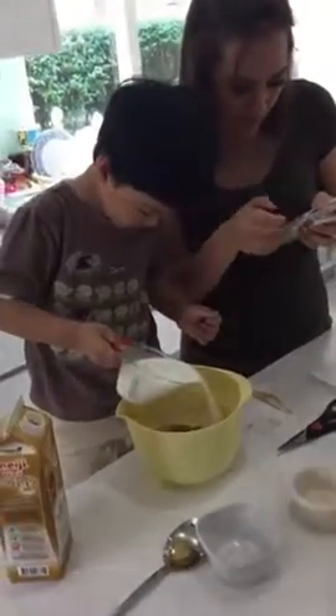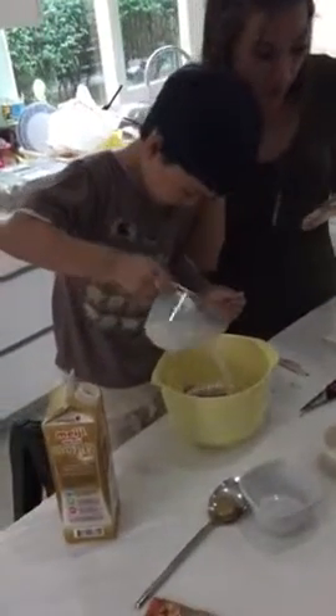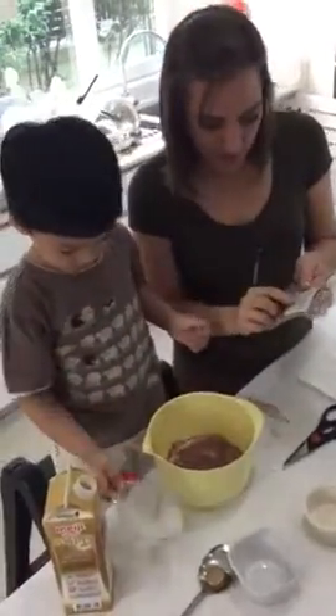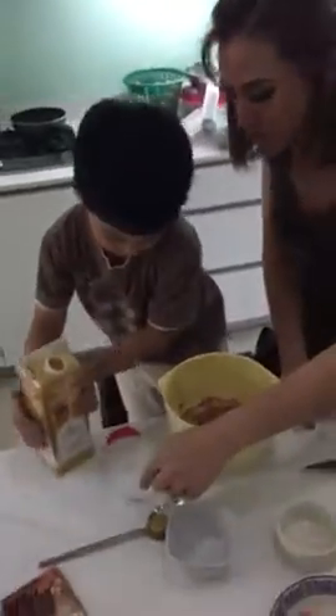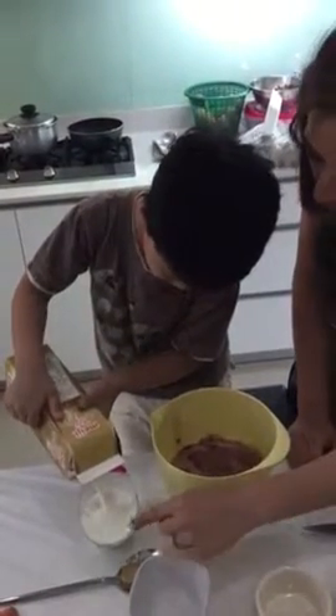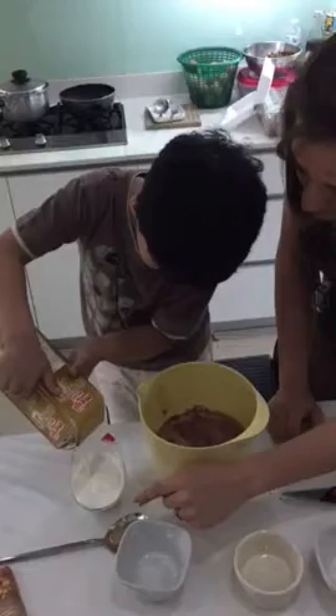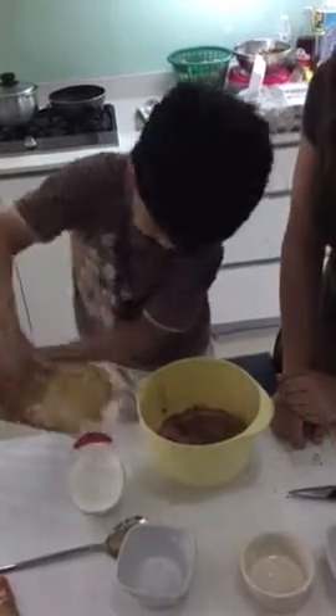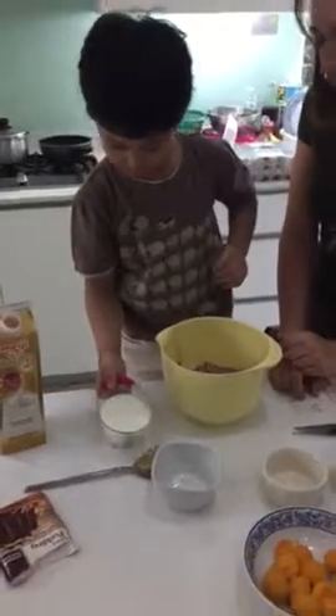200 grams of milk mix, and then we need two of these because it says 500 and this one is only 250. All the way to that line. You've got it, good job, and then you can pour it in.